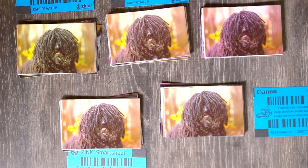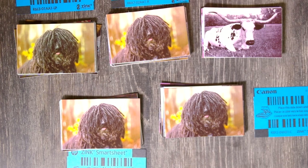Right off the bat, first result — I am incredibly surprised by that. I really thought we were just going to go through 10 identical photos.